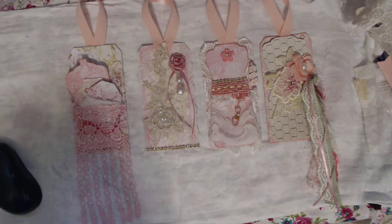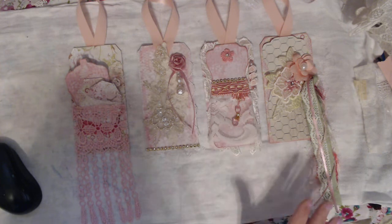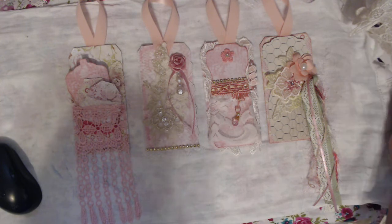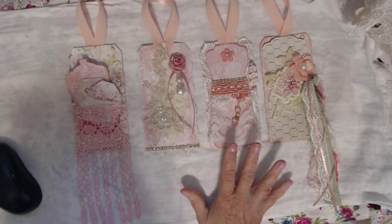Hello everyone. It is Donna Davis Bell from Shabby Chic Pretty and Sweet, and today I have for you my four Shabby Chic tags for our swap over in Shabby Chic Pretty and Sweet. We are doing a tag swap. We had to make four tags and these are mine.